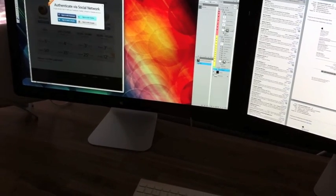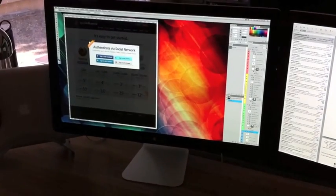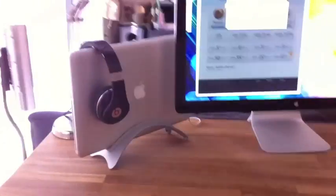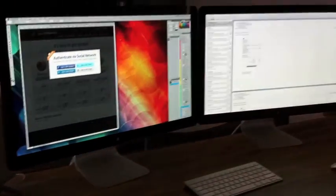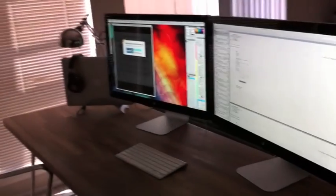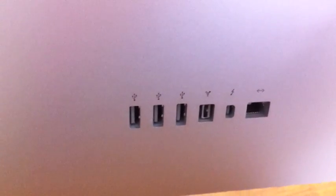There we go — a 15-inch MacBook Pro powering two 27-inch LED Cinema Displays, daisy chained via the Thunderbolt port. I still have an extra Thunderbolt outlet right here, which should let me attach a hard drive or anything else if I wanted to.